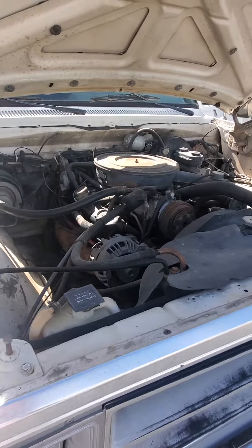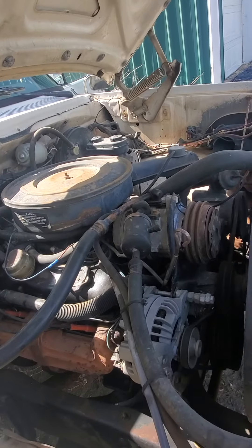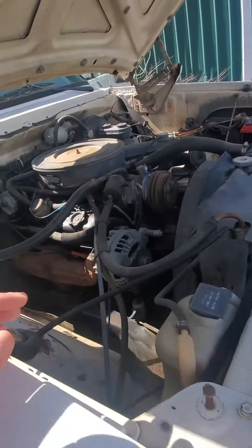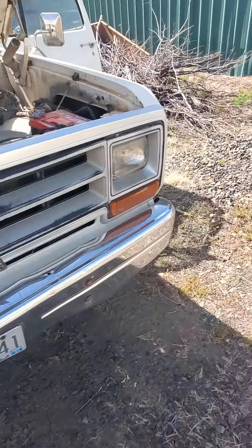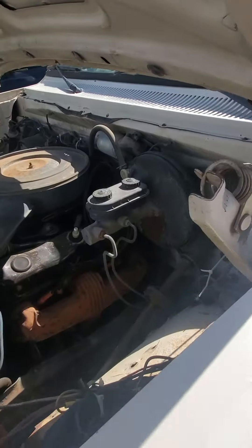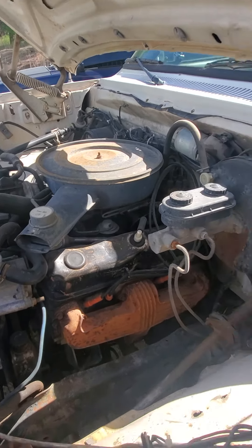That sounded like nothing. They said I'm going to want to run this engine for a while, replace the oil — they already replaced it — but replace the oil again after about 500 miles, run it again, replace the oil again. Just got to get all the old stuff out.